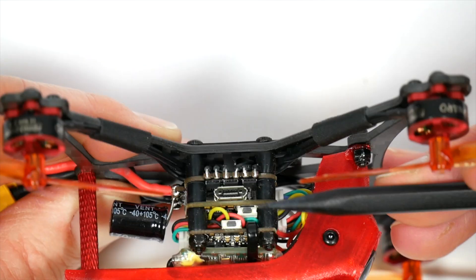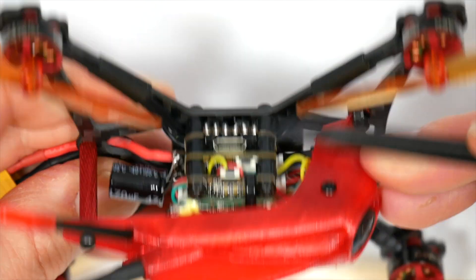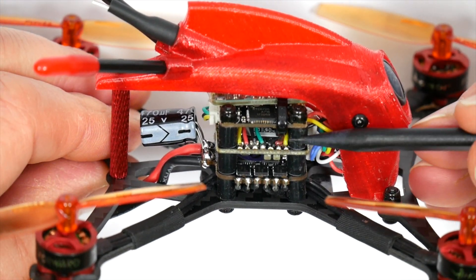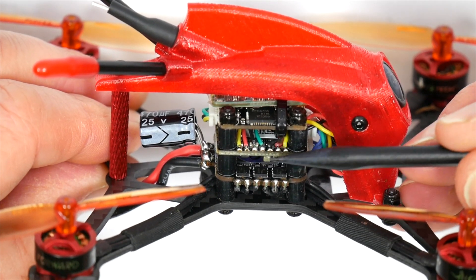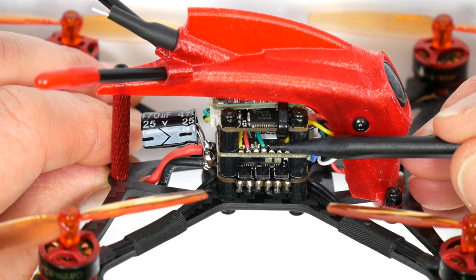And very usefully, the flight controller will power the receiver up from the USB port, which means you won't need to connect a battery to set up the Betaflight receiver and modes.